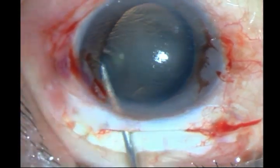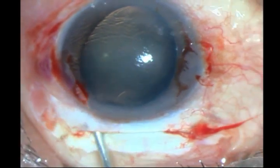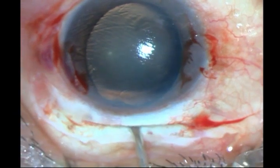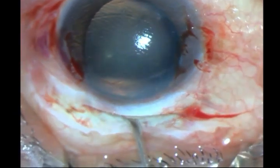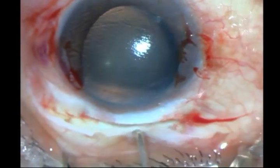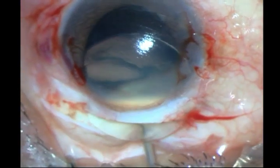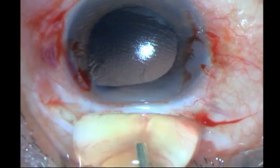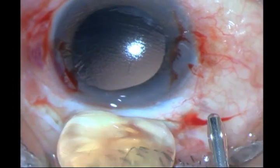Contrary to what people think, if you pressurize the chamber the lens is not going to go straight into the vitreous — it does not happen unless the vitreous is syneretic or you do a vitrectomy. And you can see slowly the whole lens has been delivered with its capsule, clean, without any vitreous.